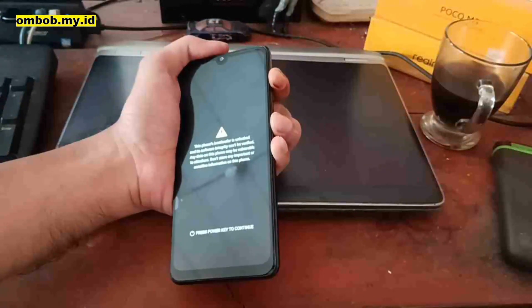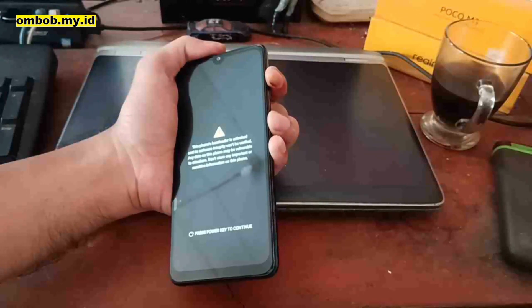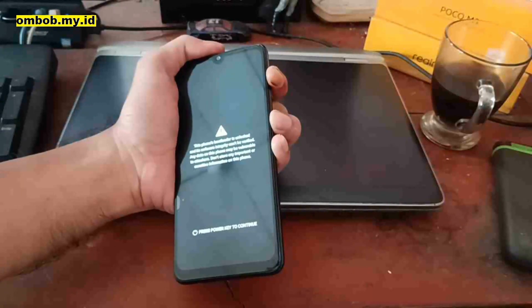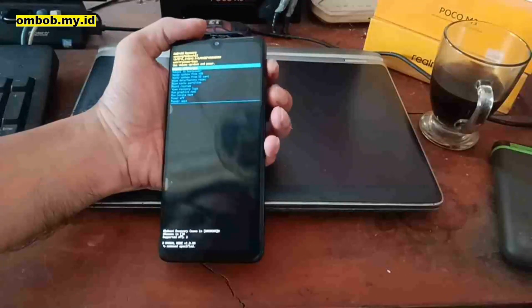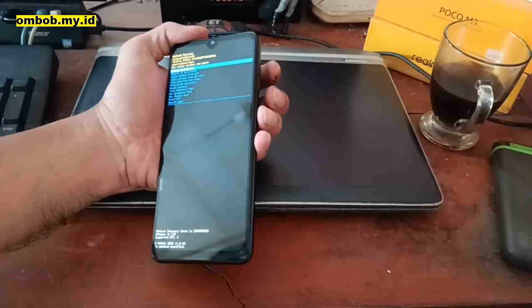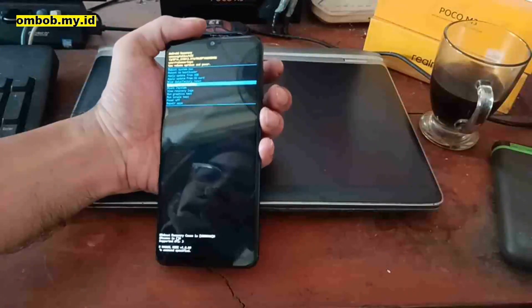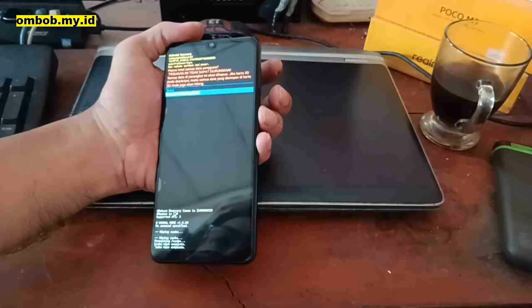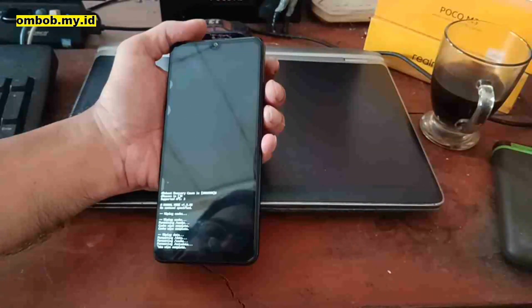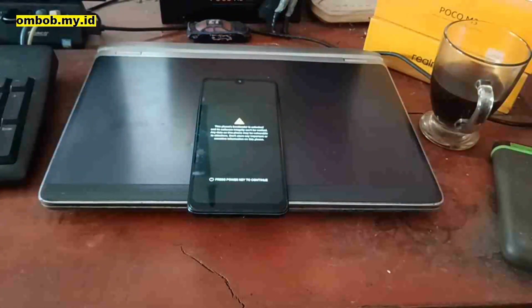Wait about five seconds. When the phone reboots, quickly switch to Volume Up while still pressing the Power button to enter stock recovery. Sometimes you may fail — try several times if needed. In stock recovery, navigate with Volume Up/Down and execute with Power. Select Wipe Cache Partition, hit Yes, then select Wipe Data, Factory Reset, and finally Reboot System.